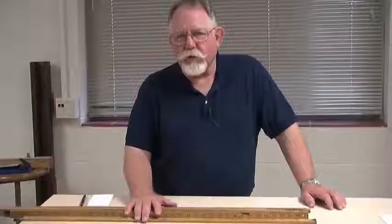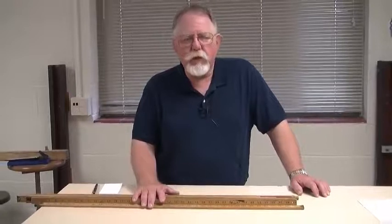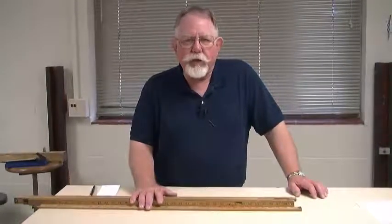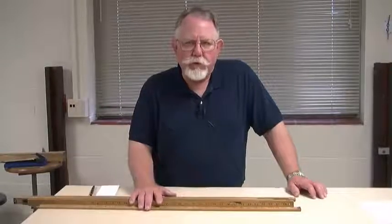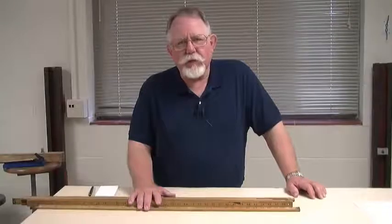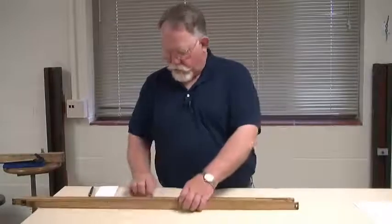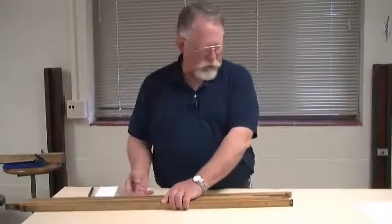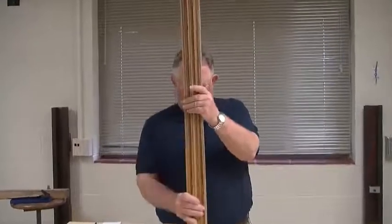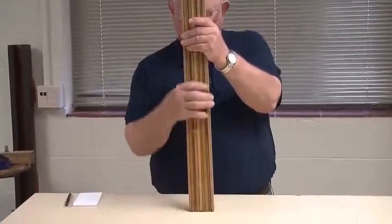I have several meter sticks here and one of the first things I want to emphasize is that these are not all identical. For one thing, they're made out of wood. Wood is not perfectly stable and it may vary a little bit in size depending upon the moisture content and other factors. So let me take these meter sticks and set them so that the bottom ends are all at exactly the same place.